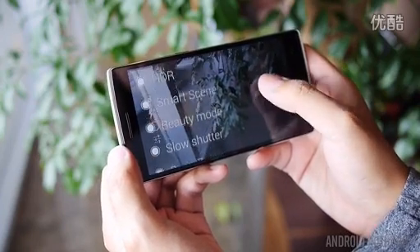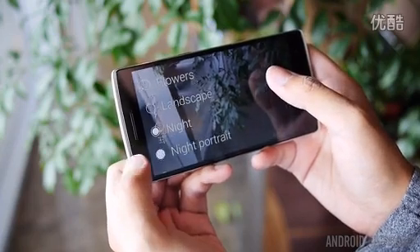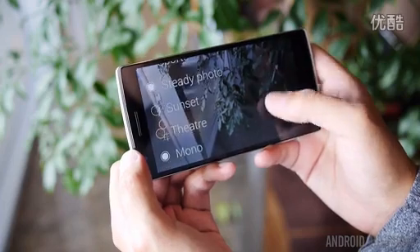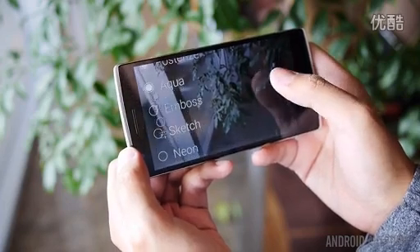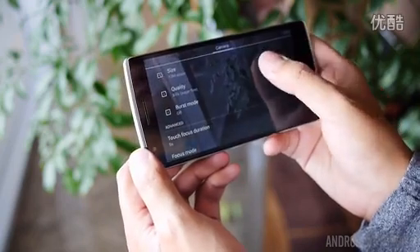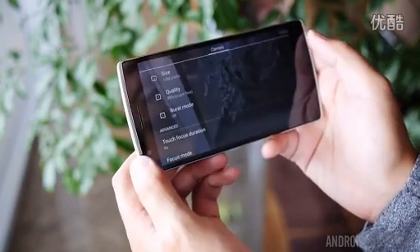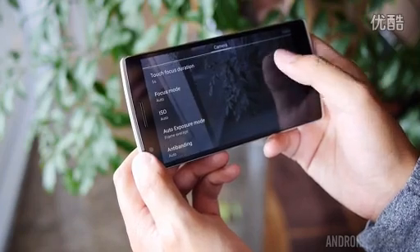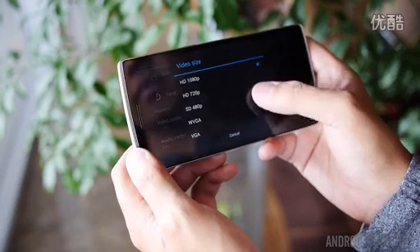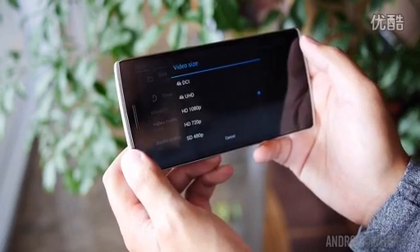If selfies are your thing, you do get a 5-megapixel distortion-free front-facing camera with a lens that allows for an 80-degree capture, which should work wonders. The rear camera is also capable of shooting slow-motion 720p video at 120 frames per second, which we can't wait to try out. Working with the CM camera app showed a number of different modes, and in my initial testing it performed well, but we'll save the picture quality judgment for a more comprehensive review.